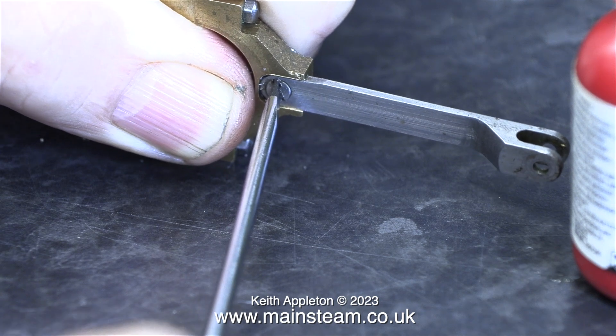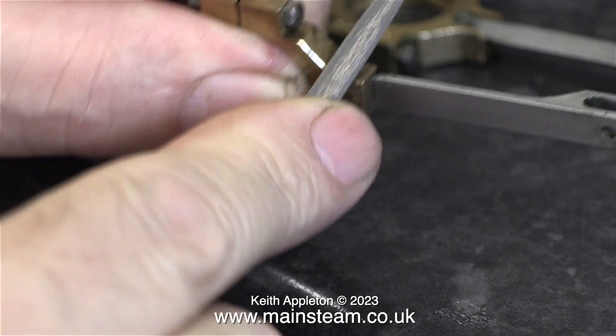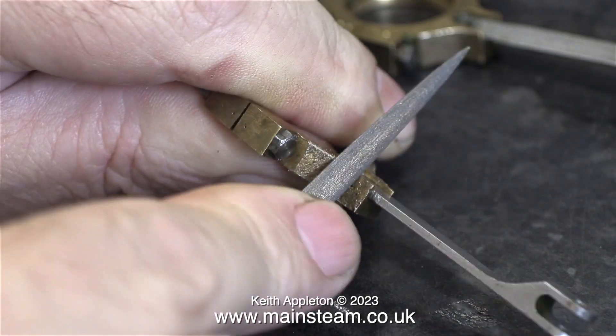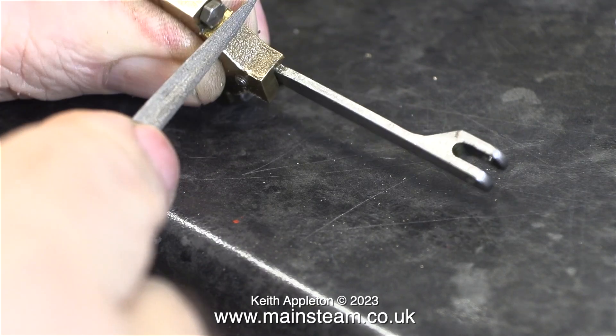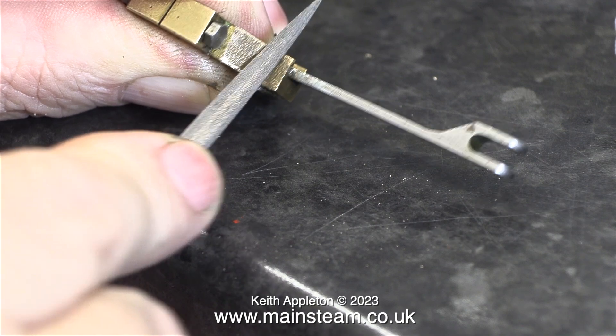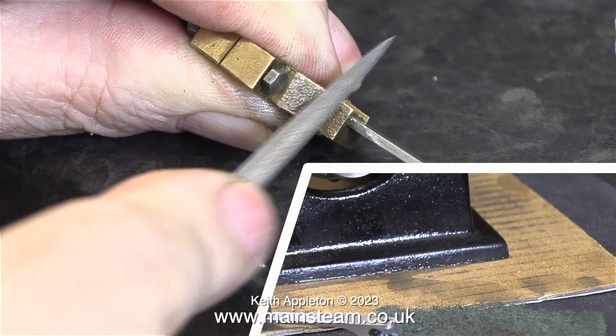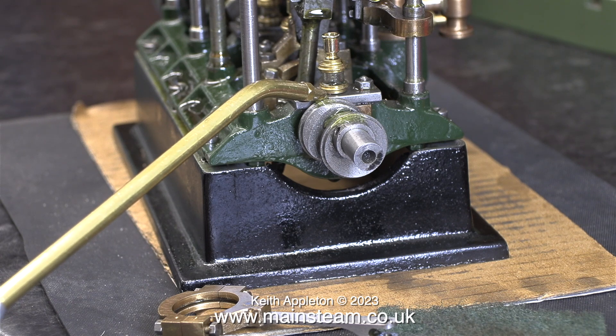A quick health and safety warning: get your hand in such a position that if the screwdriver slips it misses your fingers entirely. I took this opportunity to clean the edges of the eccentrics — these are basically left as cast, which I don't think is the way I would have done it, but I wanted to leave it largely as the original builder made it.